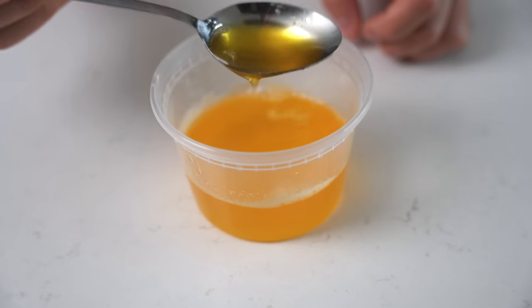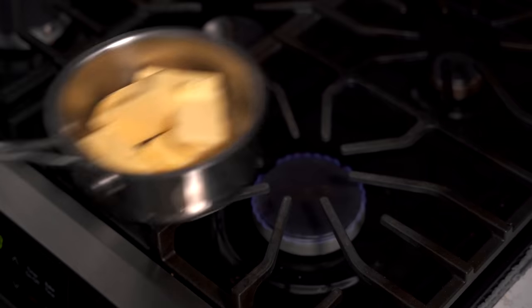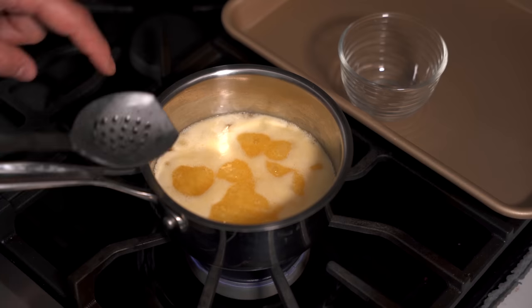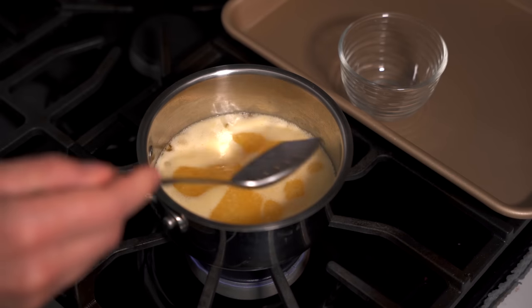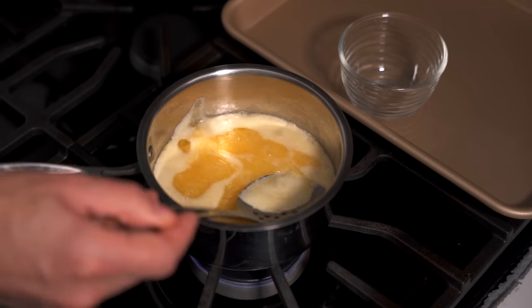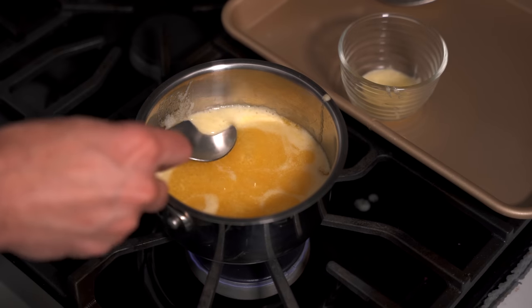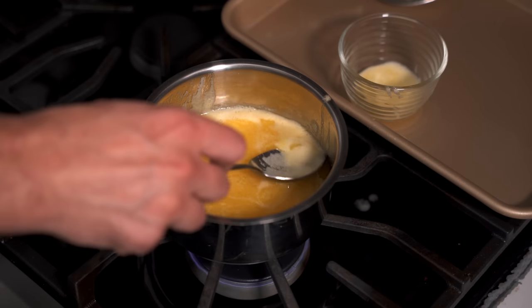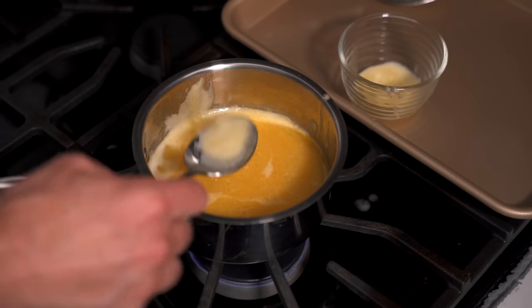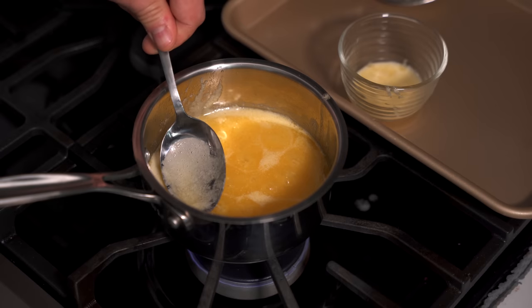Before we put this dish together, we need clarified butter to toast the bread in. I'll start by adding unsalted butter into a saucepan set over low to medium heat. After about five minutes, you'll start to see the cream rising up to the top — that's left over from the butter-making process. I'll use a slotted spoon to remove it. By removing this cream, we're raising the smoke point of this butter, which means you can cook a steak, chicken, or whatever in it.